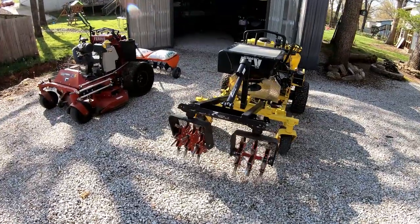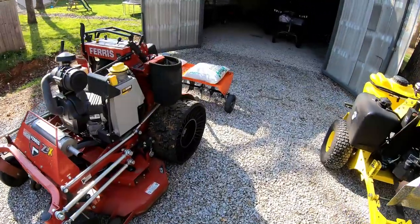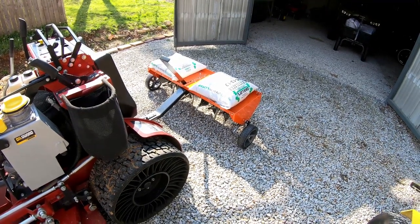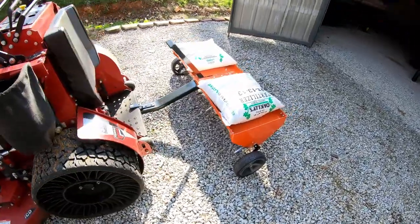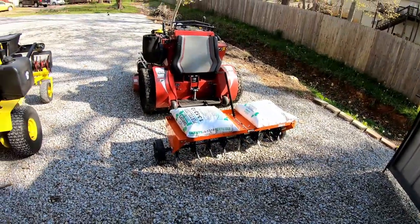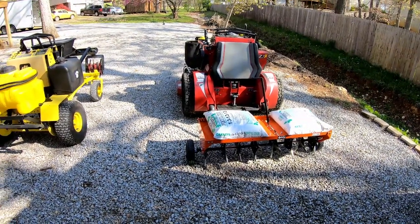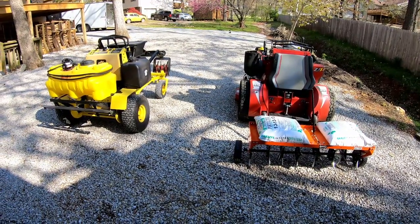That's about all I can say for now. I'll give you an update soon — I'm going to be out using this aerator today, seeing how it works. I've got some lawns to get done, and if I can I'll get you some video. I'll definitely let you know how it's working out and whether I'm going to try to sell the Z-Rater and just run this aerator instead. As always, thanks for watching, get out there and make some money, and we'll catch you on the next one.